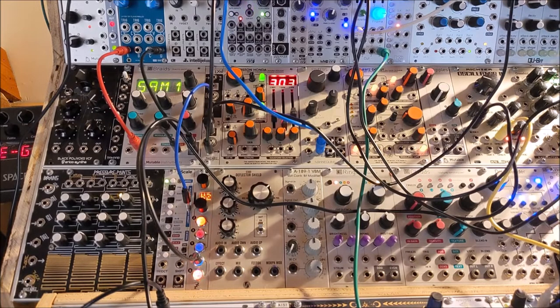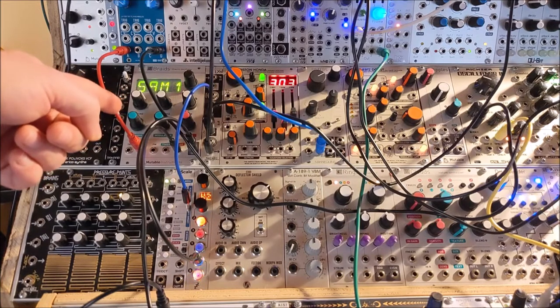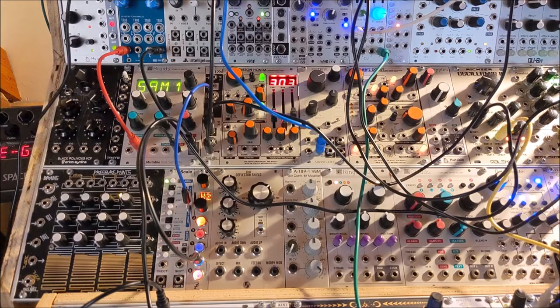Here's a bonus patch. Braids doing background sounds for a zoom call. You'll see what I mean in a second.